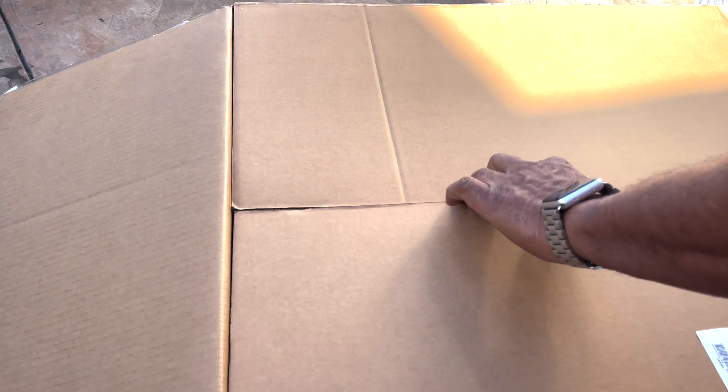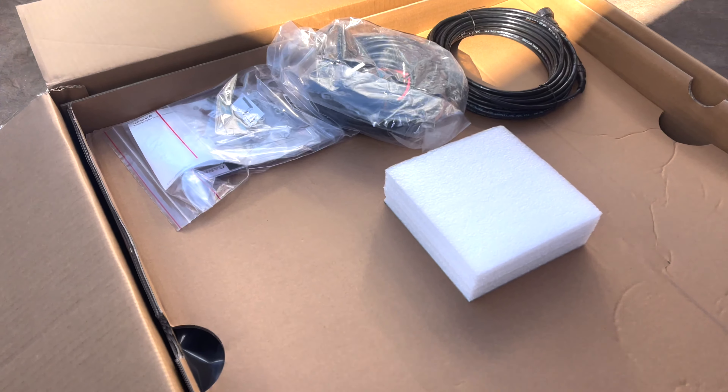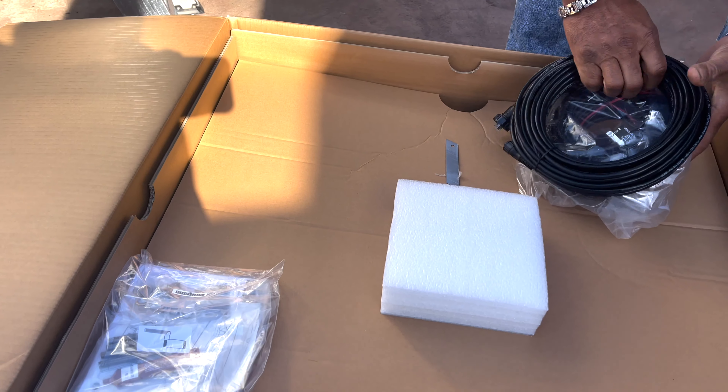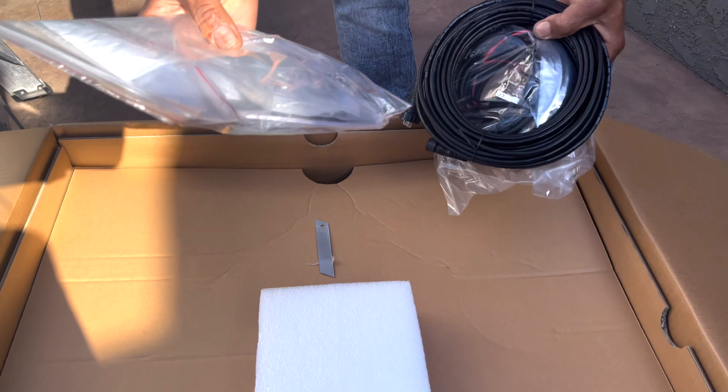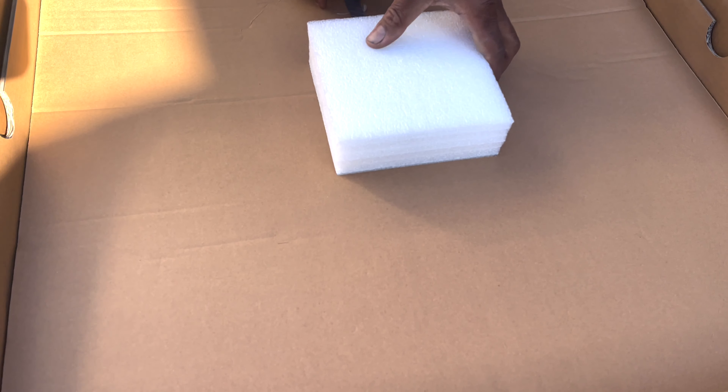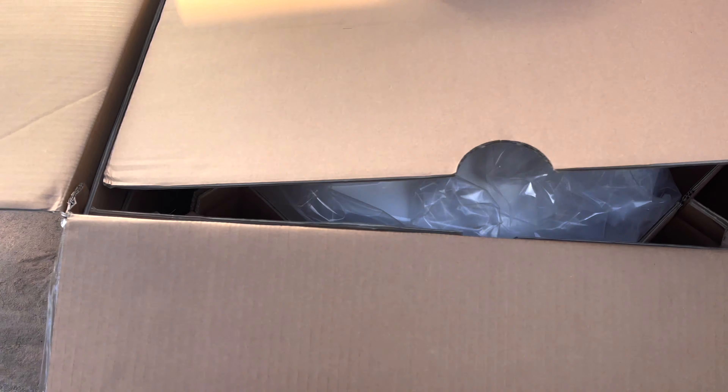Here we go — there are some cables for your network, the Ethernet cable, and I bet there are some screws in that bag. There's some protective foam for the top, and here we go.